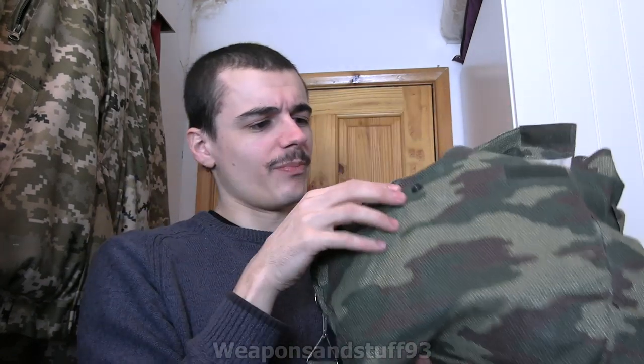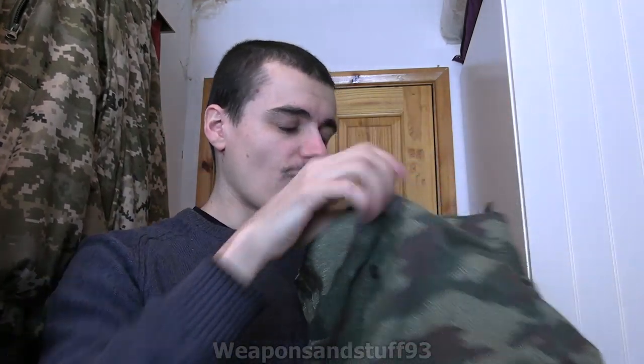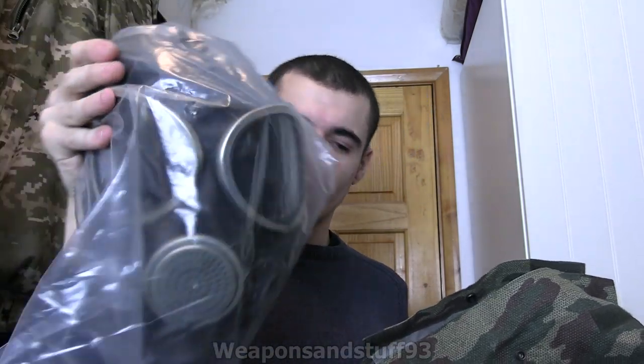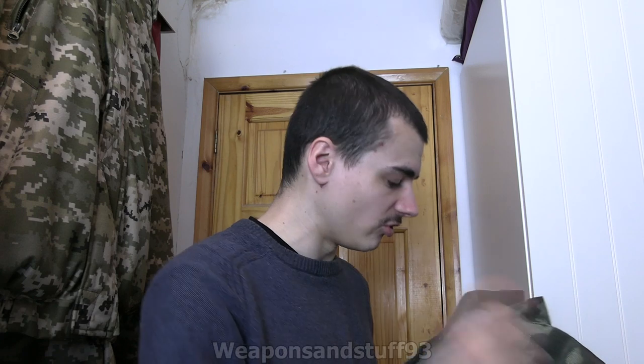It's a sort of combined Velcro and button popper style. I haven't really used the mask yet, so I'll get it out and show you what you get in here. You get the mask itself in whatever size you ordered. There's the mask in its plastic bag. This was also in the mask when I first got it, but I pulled that out - obviously the thing to retain the shape while in storage.